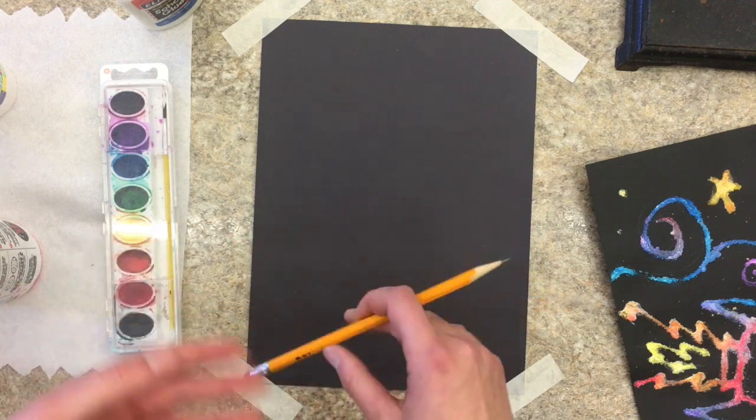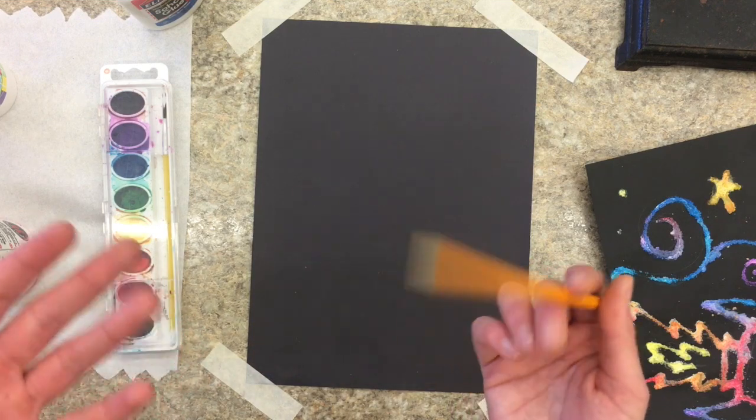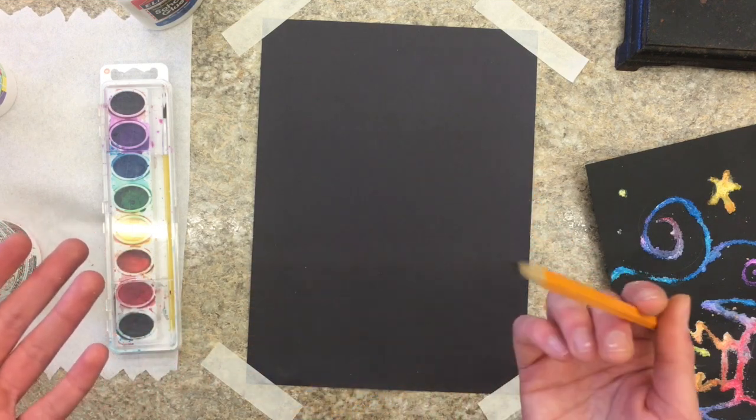So go ahead and pause this video. I'm going to do the same — I'm going to pause the video, draw the thing that I want to do, and then when you're done, just come back and start the video again.